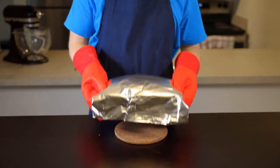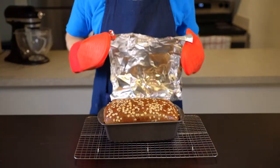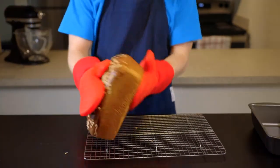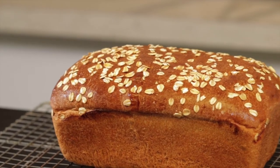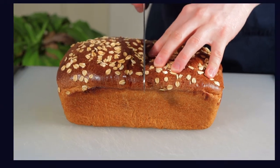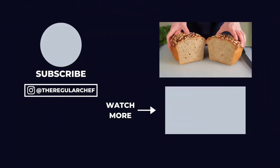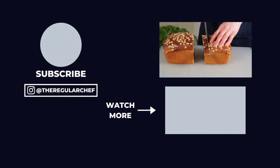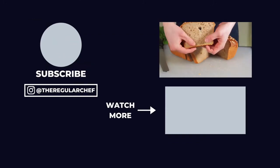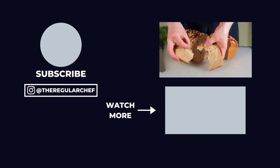Once it's done, remove your loaf to a wire rack to cool. As always when you bake bread, wait at least half an hour before cutting into it because the inside is still finishing cooking as it cools. And there's your beautiful, tender, and slightly sweet honey wheat sandwich bread. If you want to learn how to make sourdough bread, be sure to click the video on the bottom right corner of the screen. I'll see you all in the next one.